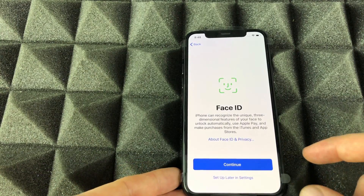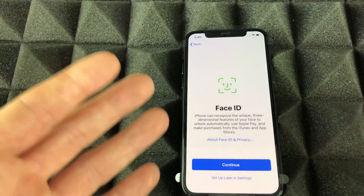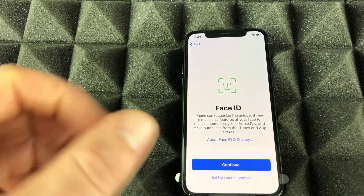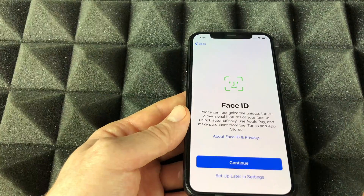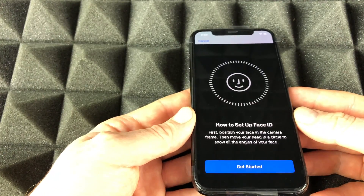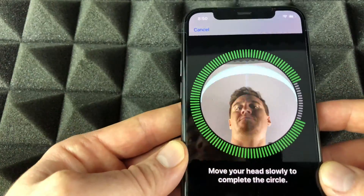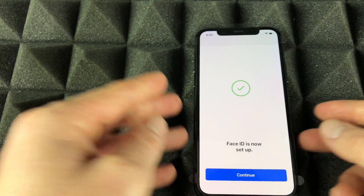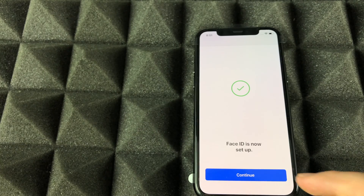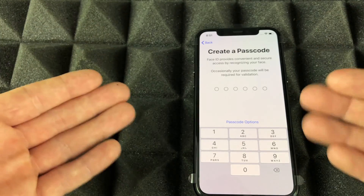Next is Face ID. For setup, all you have to do is move your face up and around, and it's going to capture all the sides of your face so it can recognize you. Hit continue and follow along — just move your head around a little bit so it can detect all the sides. Hit continue when done.